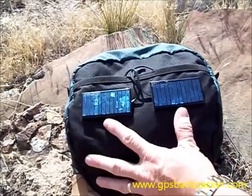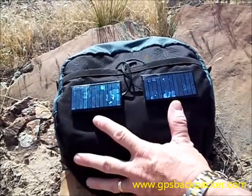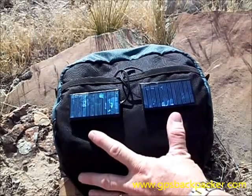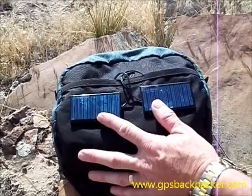It takes about a day to charge either set of batteries. But if you've got something like your GPS, which uses high power batteries, those will go for about three days before they're worn out. So by the time those are worn out, you always have a fresh set of batteries.